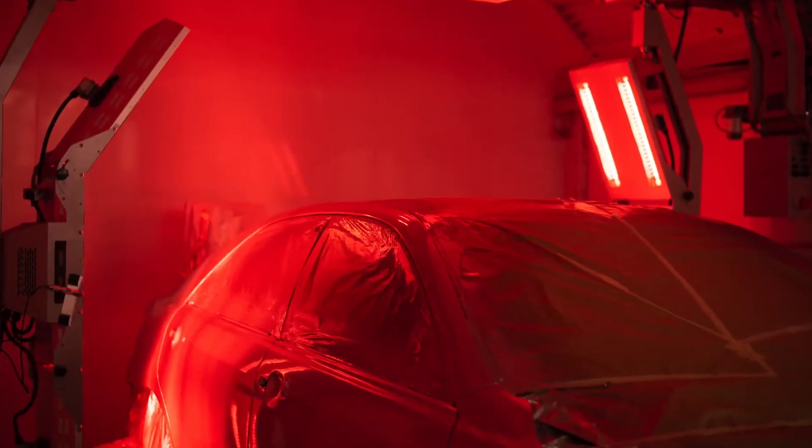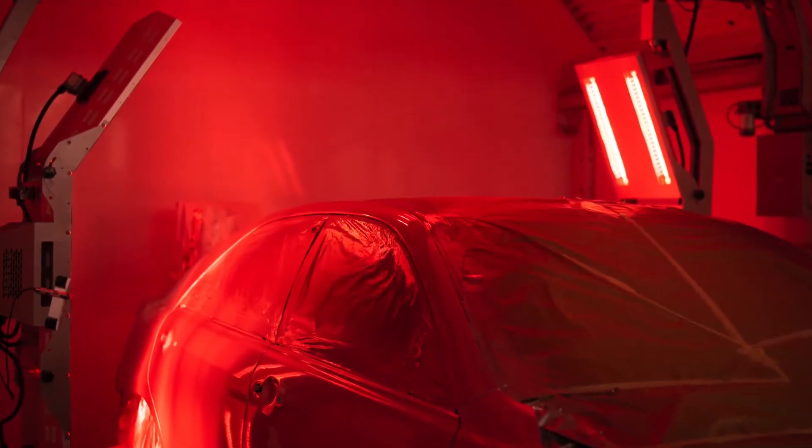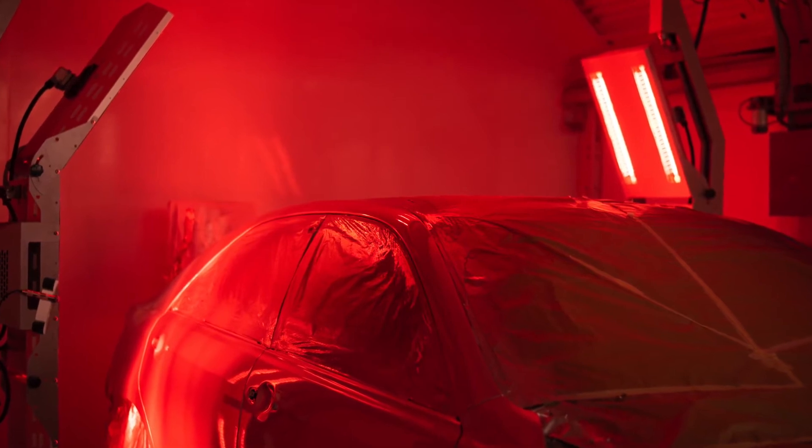There are two types of infrared lamp: shortwave and longwave. Both types are good to have on standby in your paint shop during the winter months. Pop your product close to the heat source of a shortwave infrared heater and your water based coatings will dry in under 10 minutes.